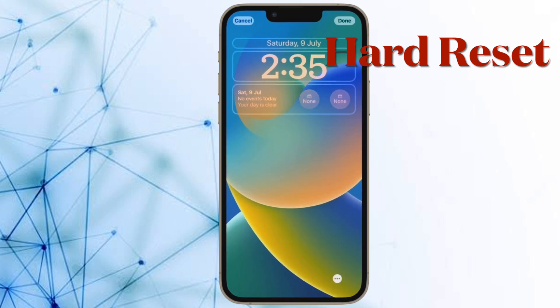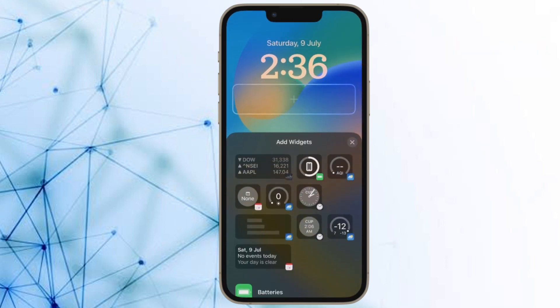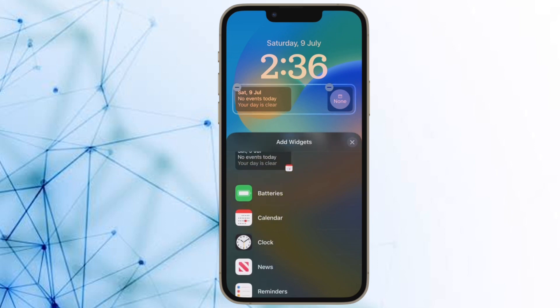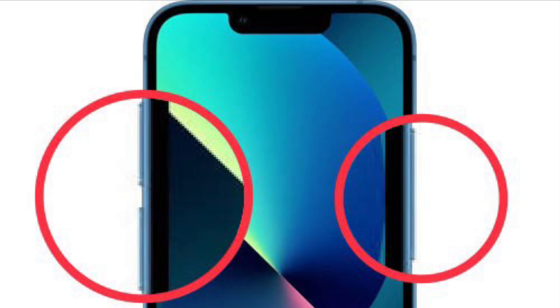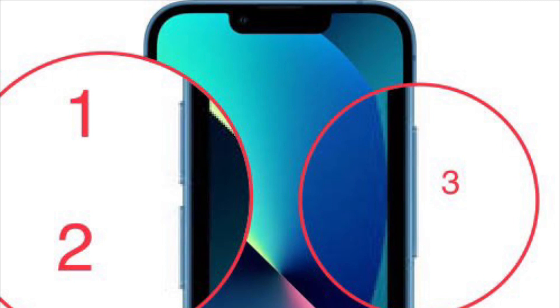After that, I would suggest you to hard reset your iPhone. When it comes to troubleshooting miscellaneous issues, hard reset — also known as force restart — is second to none. To do it, simply press and quickly release the volume up button, then press and quickly release the volume down button. After that, hold down the side button until you see the Apple logo on the screen.